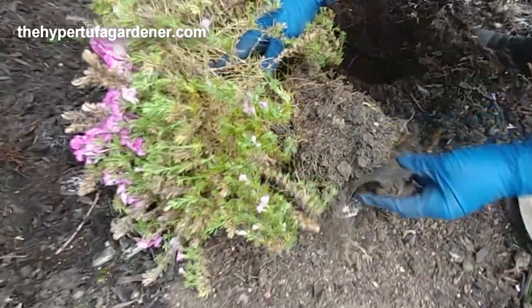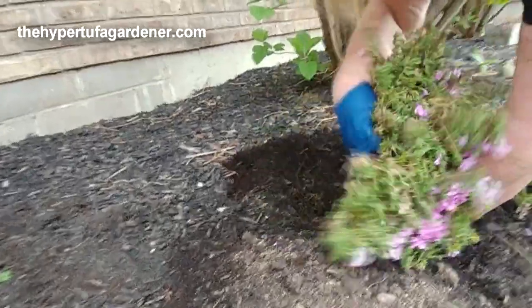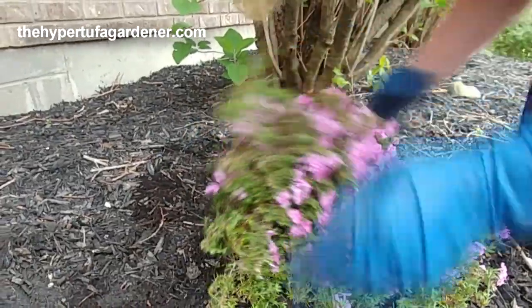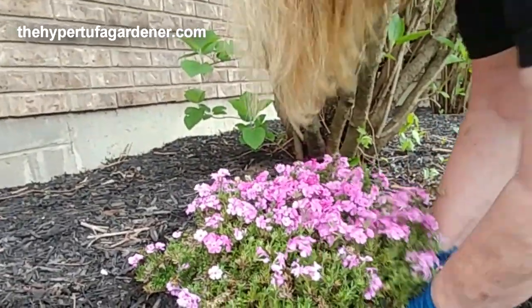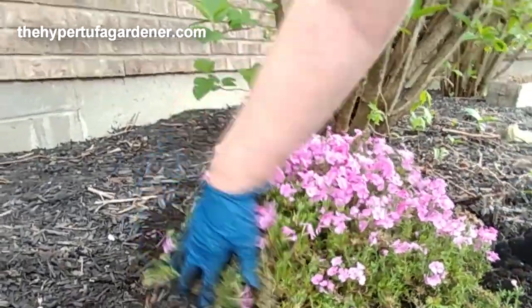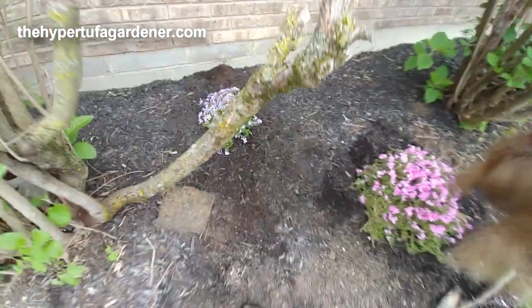Let me check the root ball — yeah, he looks pretty good. I'll take his little wire screen off. He's dry, but we will put him in some water. He looks pretty solid and he's the wiry form. I don't even know what the difference is, but you can see the flower shape difference over to that one. We got these two side by side so they'll intermingle.